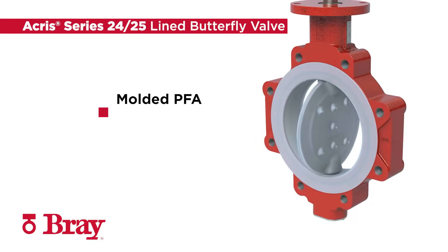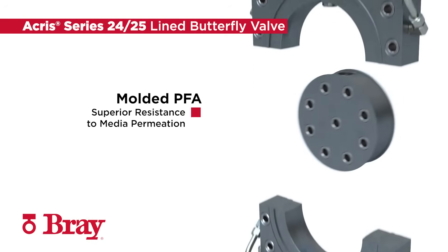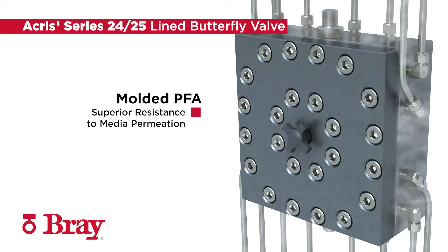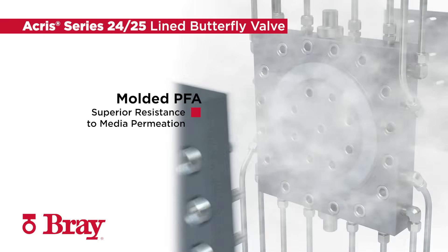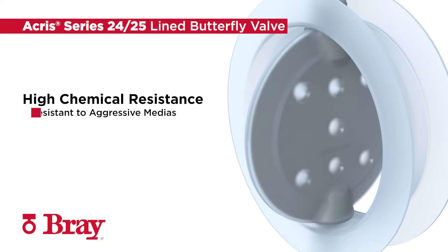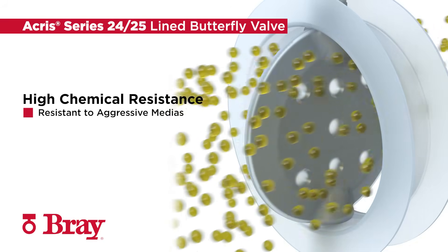Melt Processible PFA offers superior resistance to media permeation and provides tight sealing with a flexible liner design. Molded PFA offers maximum resistance to chemical attack from even the most aggressive media.